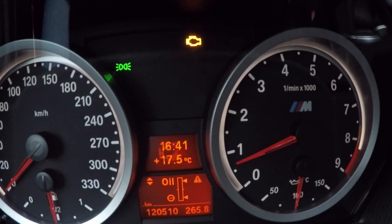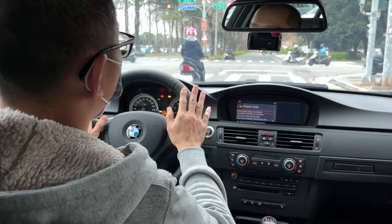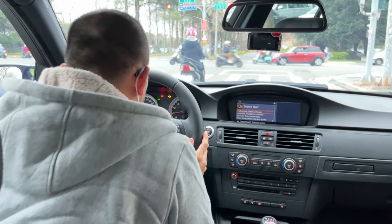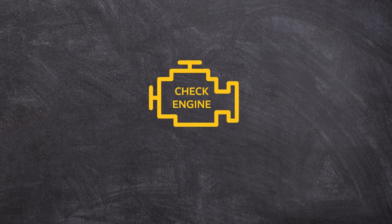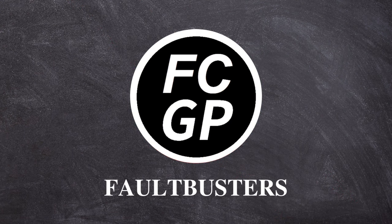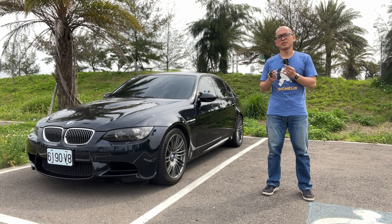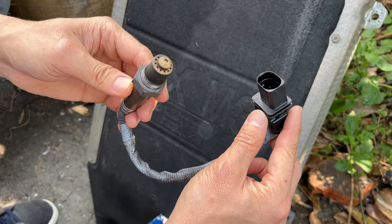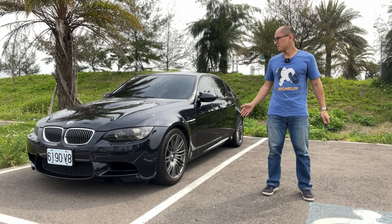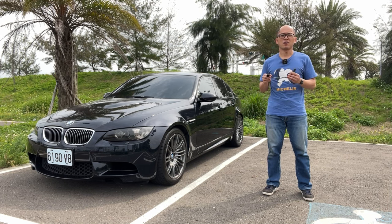The RPM is dropping now. Alright, engine 4. Hello, it's Carl again. In this video, we are going to change the oxygen sensor, or O2 sensor before the catalyzer, for this BMW E90 M3. We have to do so because this bad oxygen sensor has caused fault codes, rough idles, and even limp mode.